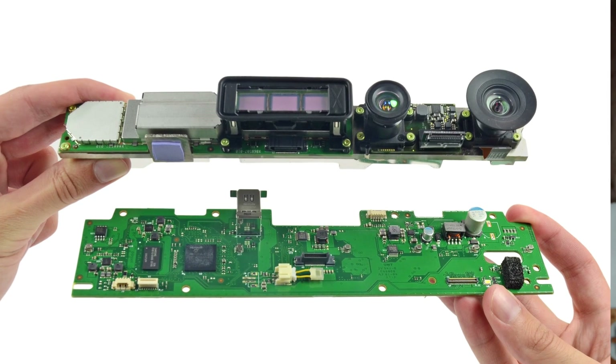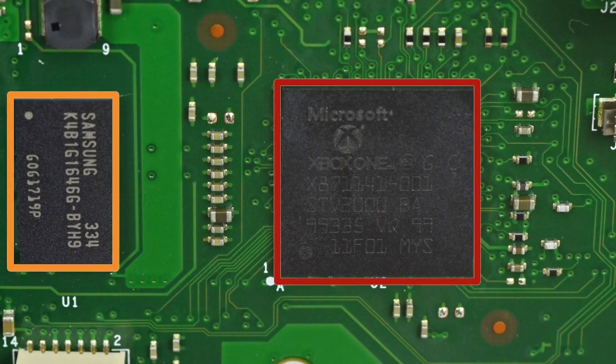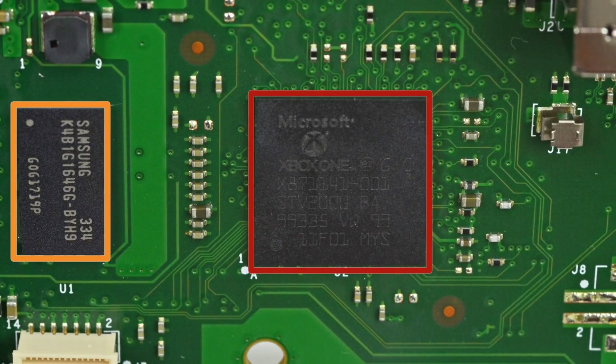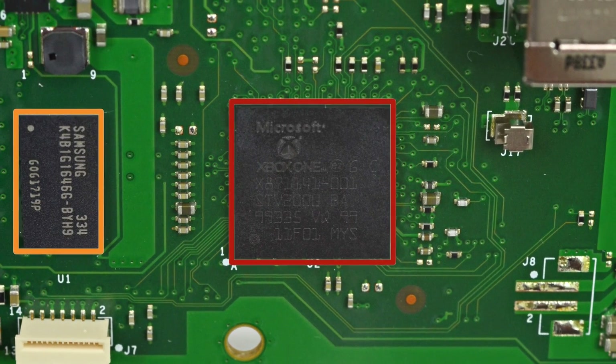Next up, we removed the motherboard. On the board, we found 1 gigabit of Samsung-made DDR3 SDRAM and the chip that is the replacement for the PrimeSense chip used in the last Kinect.